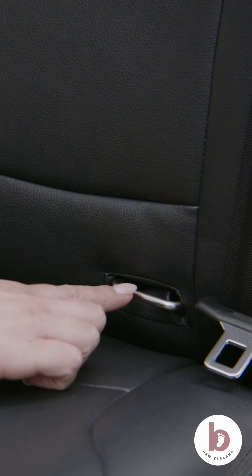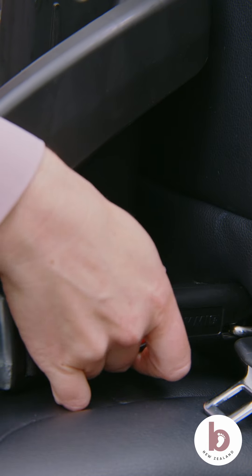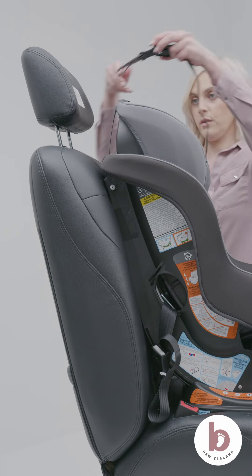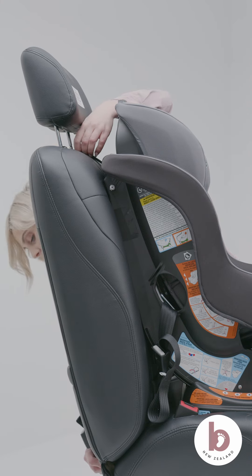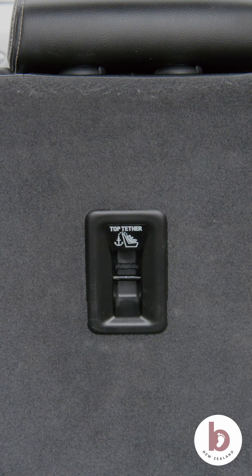If using the latch installation, check in the bight of the vehicle's back seat for ISOFIX bars to connect to. If using the top tether installation, check for anchor points in your vehicle. Anchor points are located either in the back of the vehicle's seat, in the boot, on the rear back dash, or in the roof that's accessed from the boot.